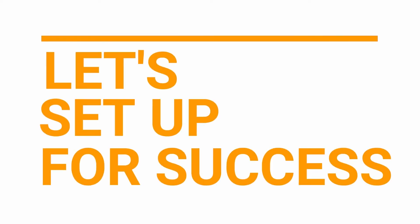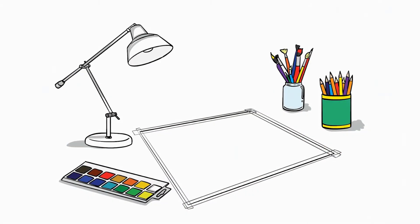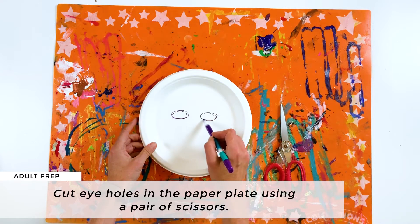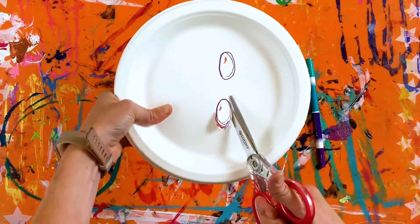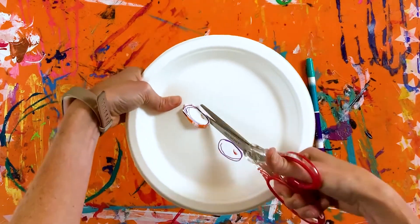Let's set up for success. These paper plate masks have an adult prep component. Before you get started making your mask, an adult will want to cut the eye holes out of the paper plate with a pair of scissors. You can draw them on first or just freehand cut them.